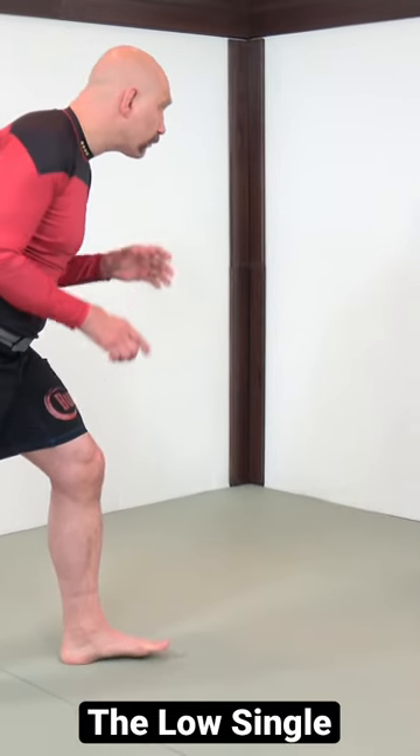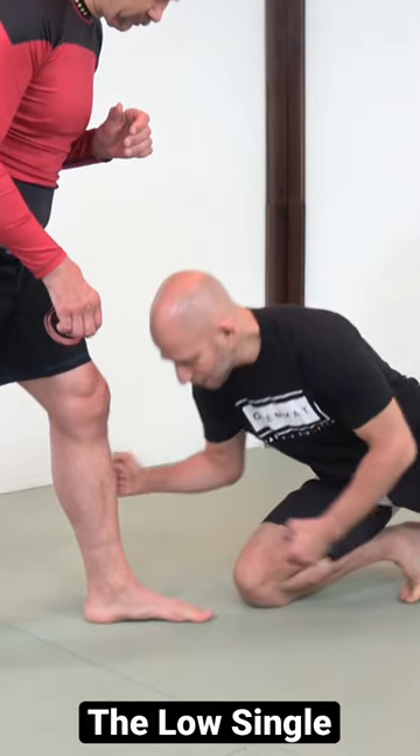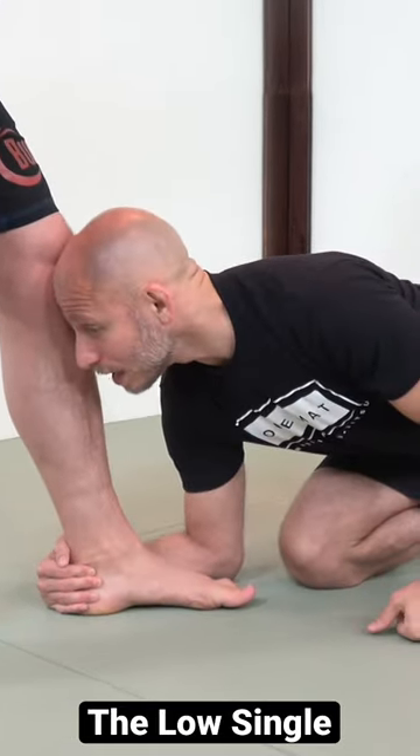The basic idea is that we're looking to end up in this position where my pinky is on the ground right behind his heel, my elbow on the ground, and my temple right at the inside of his knee.